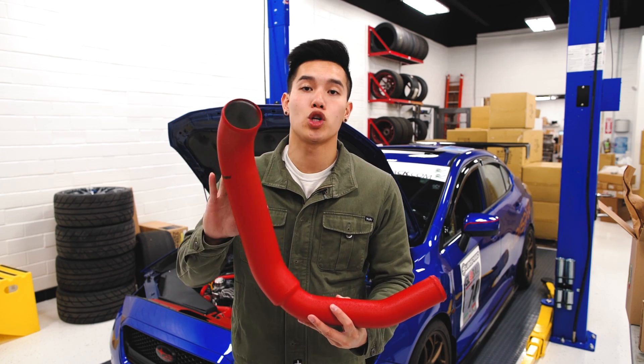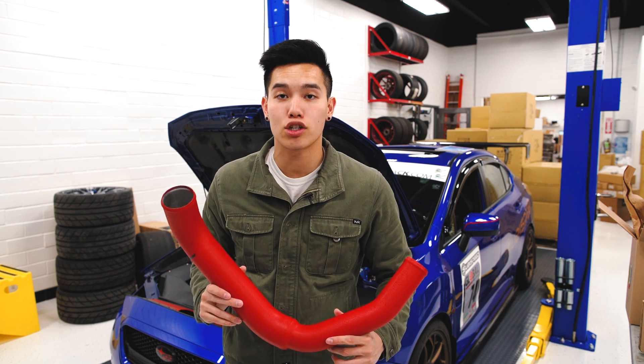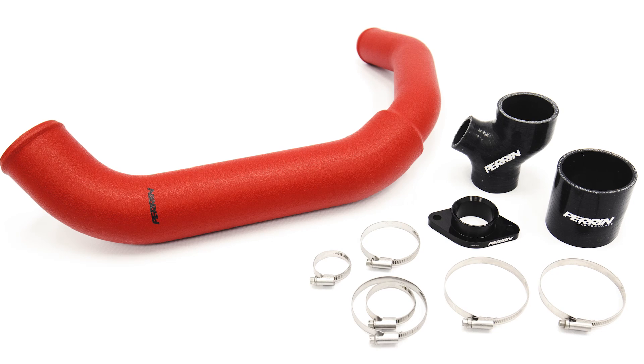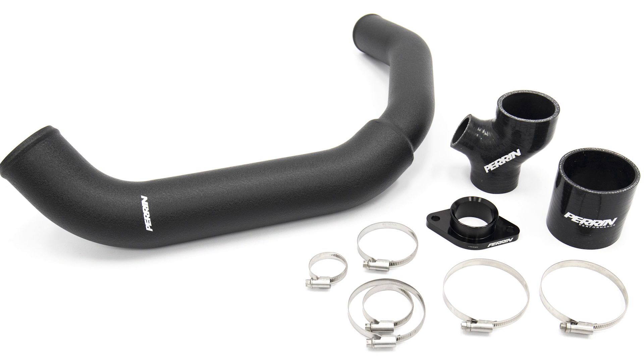The Perrin high flow aluminum charge pipe is also new this month. It's going to replace your restrictive OEM plastic charge pipe to increase airflow and intercooler efficiency. It comes with everything you need to get it installed and it's available in either a red or black wrinkled texture finish.